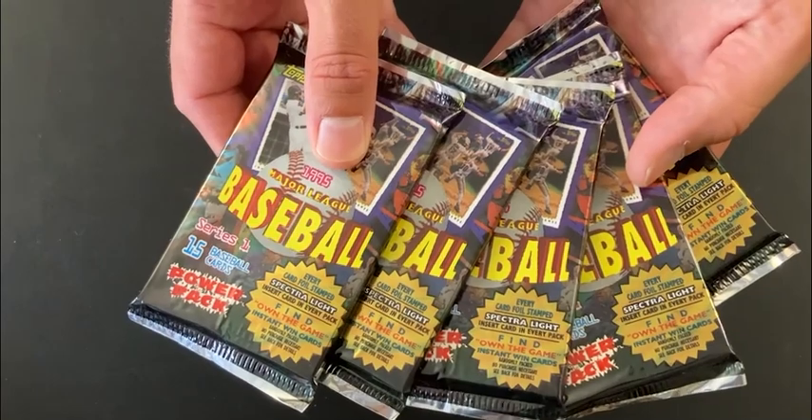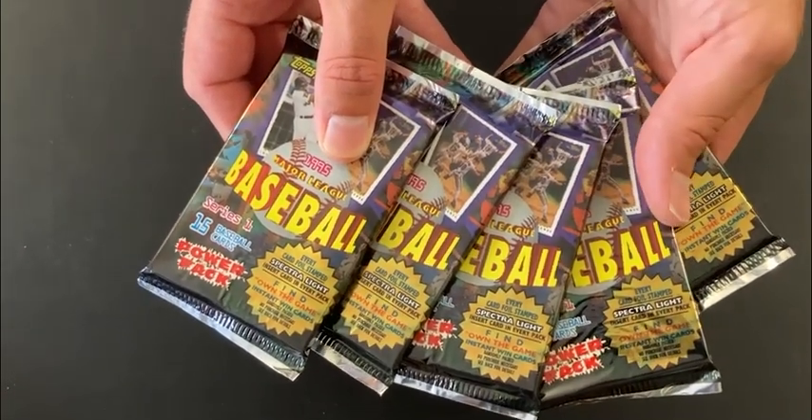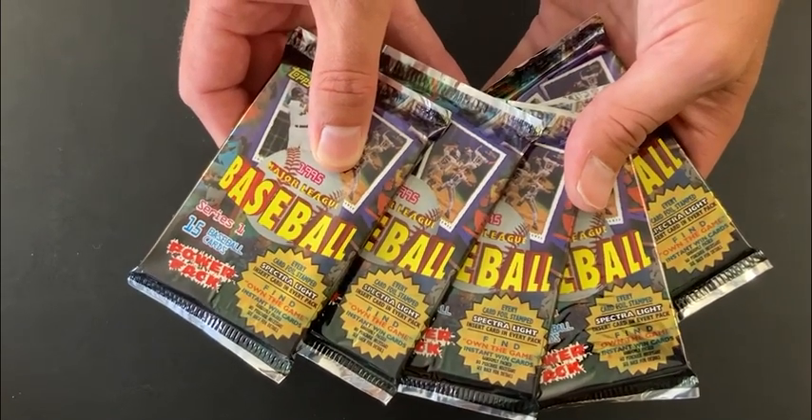Time to check out the results. I've decided to use 95 Topps as our specimen for tonight's experiments. These have a tendency to brick together much more so than other packs that I've opened.